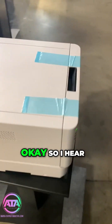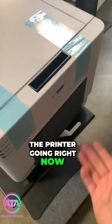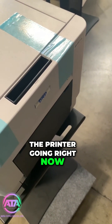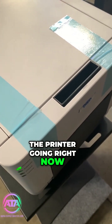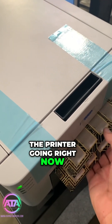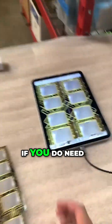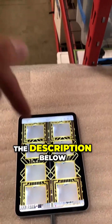I can hear the printer going right now — and that printed with no issue. From here you're all set to go. If you need more information on this, you can find that in the link in the description below.